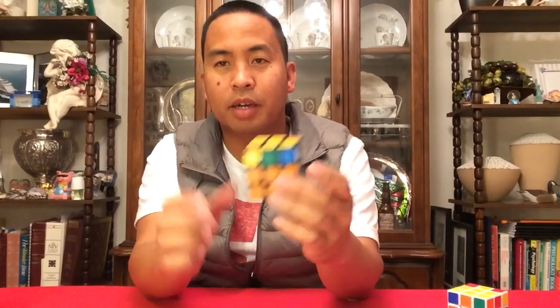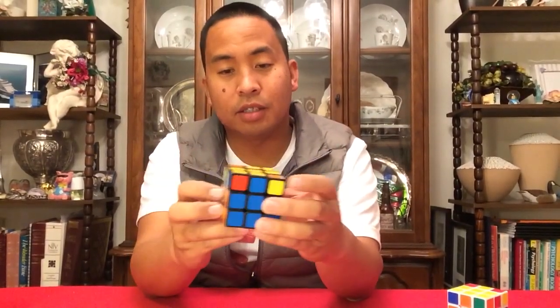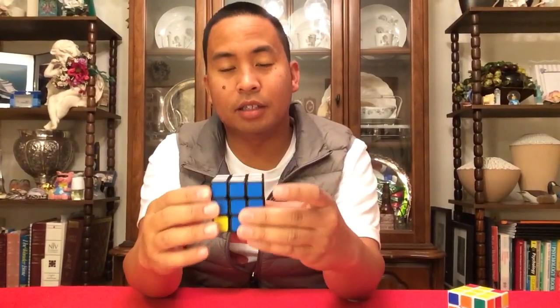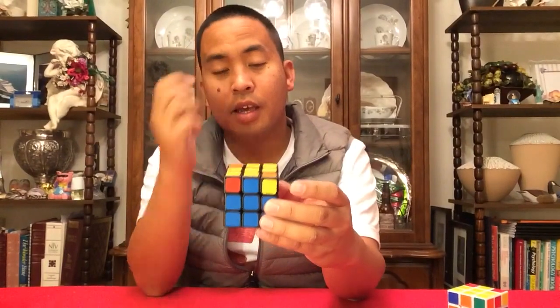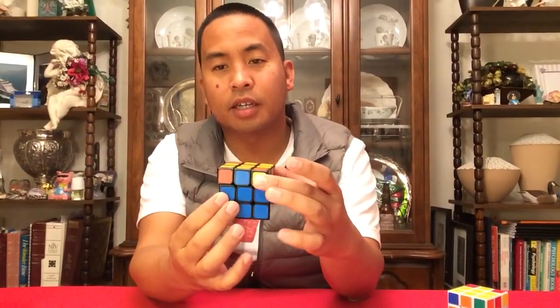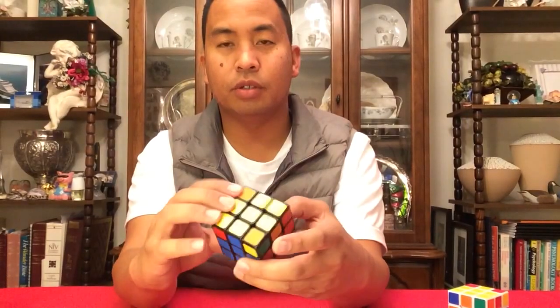Whether you're holding it this way or this way, it doesn't matter. I like holding it this way nowadays. When I first started I held it this way with white facing the ceiling; now I like yellow facing the ceiling. I start from the bottom, the second layer, and then I do the top layer. So, this is what you do.